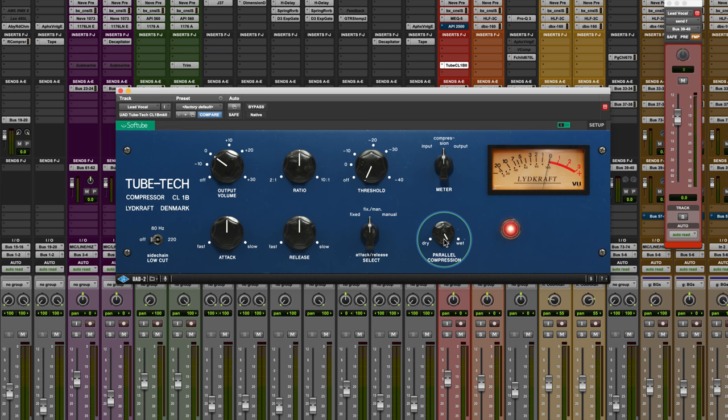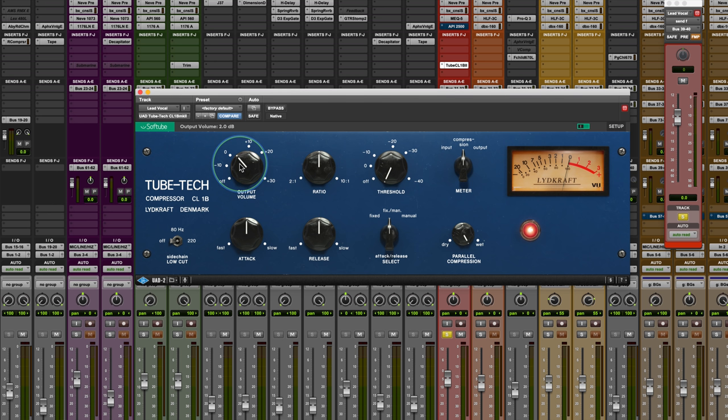Let's start with a vocal — I'm going to solo it up. If you're used to the Softube components, you'll usually see the setting number show up at the top here, so you can see what your settings are working at. I'm going to start with the fixed setting, so the attack and release knobs are negated, and we'll dial this in pretty quickly.